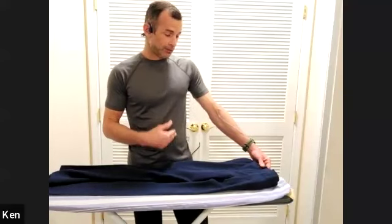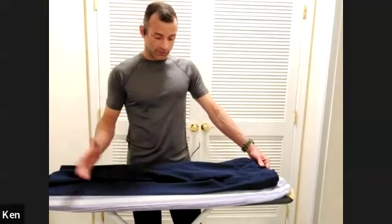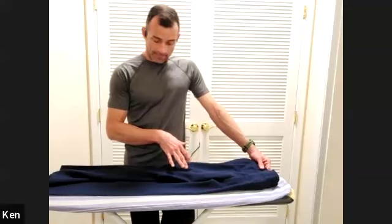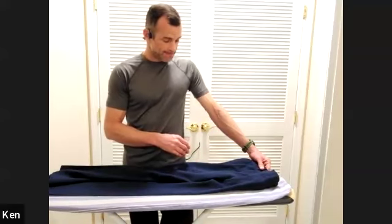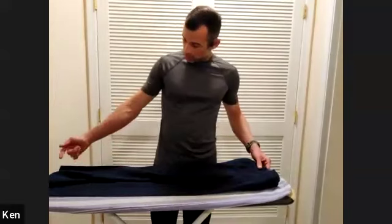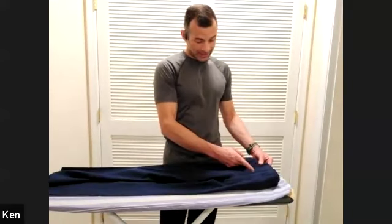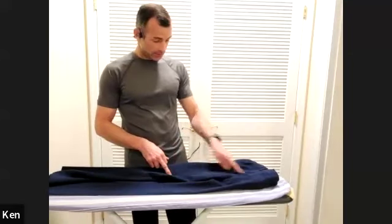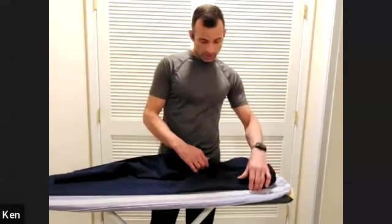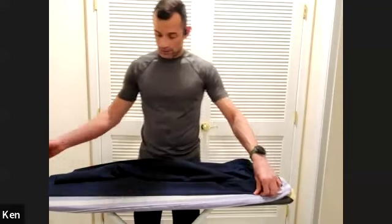There is a way to get that pre-seam out, but you have to do it earlier rather than later. If you've been ironing through that seam for a couple of years, it's never coming out. If you just bought it, you can wash it and work the seam out with a face cloth and water, then iron from the middle of the pant bottom all the way to the buckle.